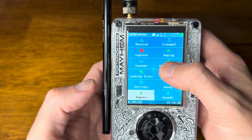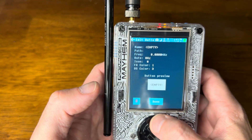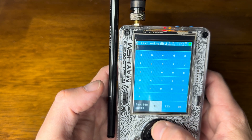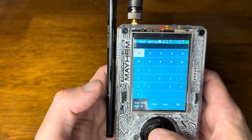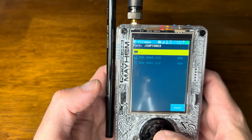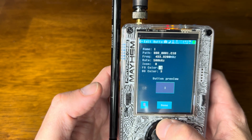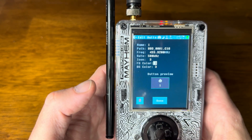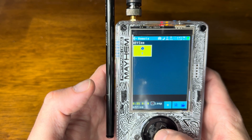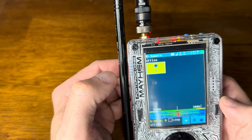Now we'll go into Remote. We've got this empty button — we're going to call it 'level one' for level one of the fan. Once we set the Path, it's this file we just grabbed. We can change the icon to whatever we want, pick some cool colors, hit Done, and there is our button. If we hit it, you can see it's playing the file.